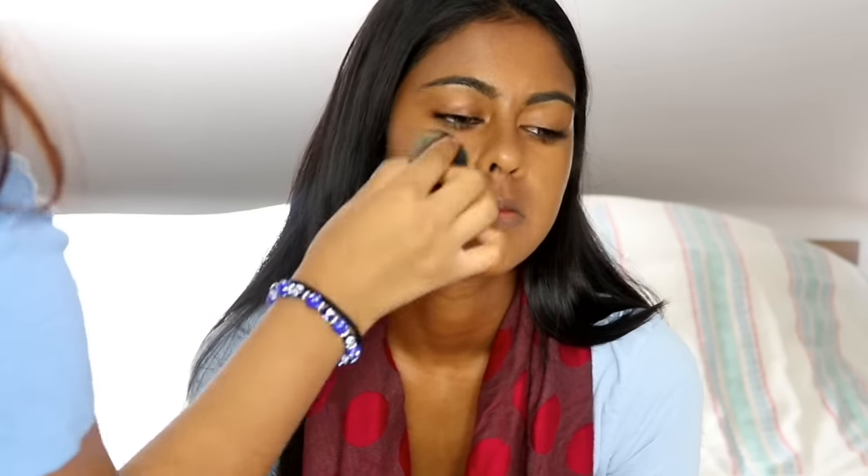Here I'm just color correcting her mouth area so it doesn't go a bit gray, and just putting a bit more foundation on top of that. I really like to use the sponge to just tap that product on top of the corrector so it doesn't mix together.